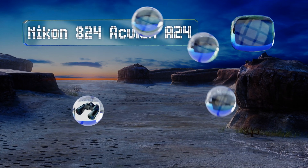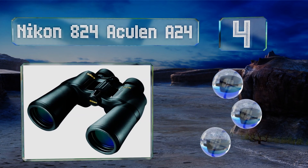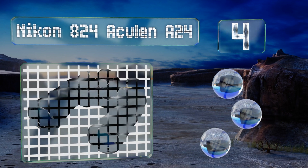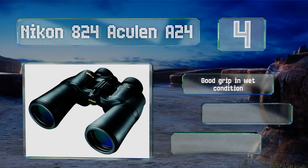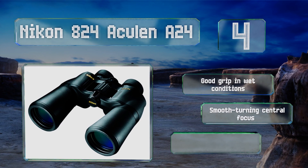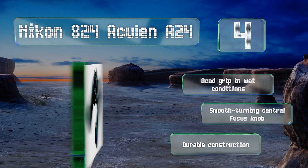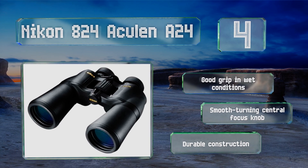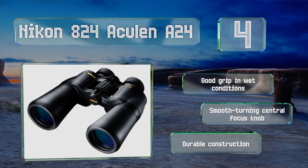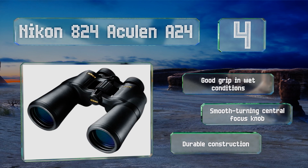At number four, the Nikon 824 Aculon A24 offer high quality performance at an entry-level price, and thanks to their lightness they're perfect to take on a travel expedition such as a cruise, safari, or extended trek. The only catch is that their color contrast is mediocre. These are of durable construction with a good grip in wet conditions and a smooth turning central focus knob.